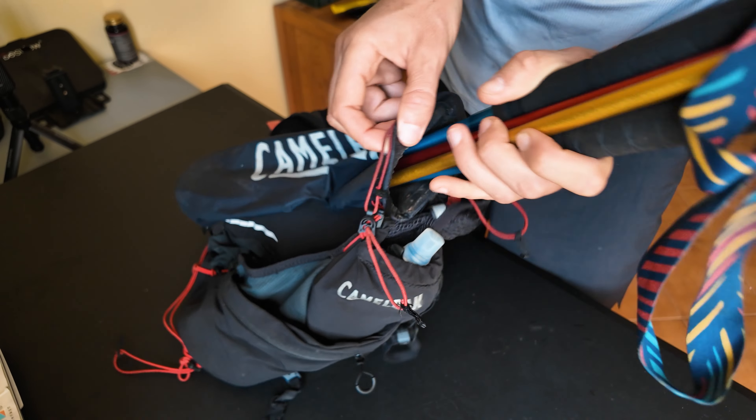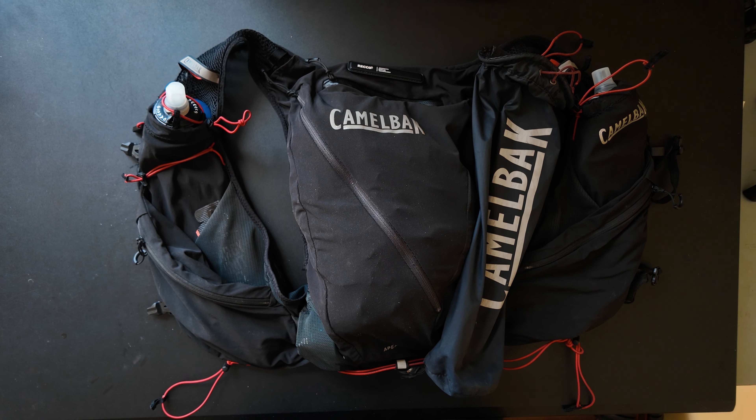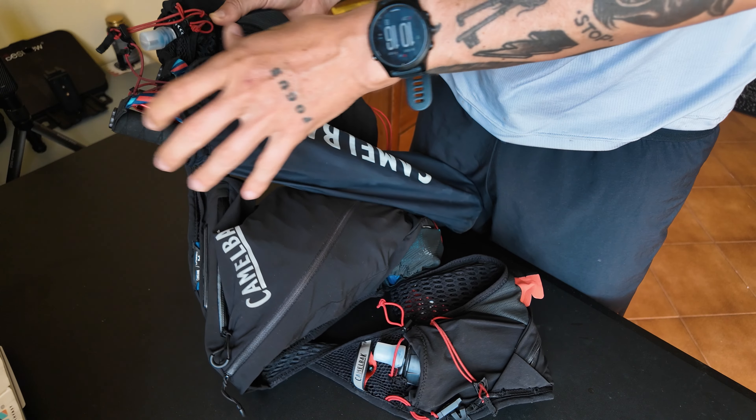This pack also has Recco technology, which is something that search and rescue teams use to find you if you get lost. It's built into the backpack so you don't need a phone to use it. Behind the main pocket there's a mesh opening where you can put your water bladder, which can come out from there. I don't really use water bladders that much, but I've used them a couple of times during training sessions and it works perfectly.